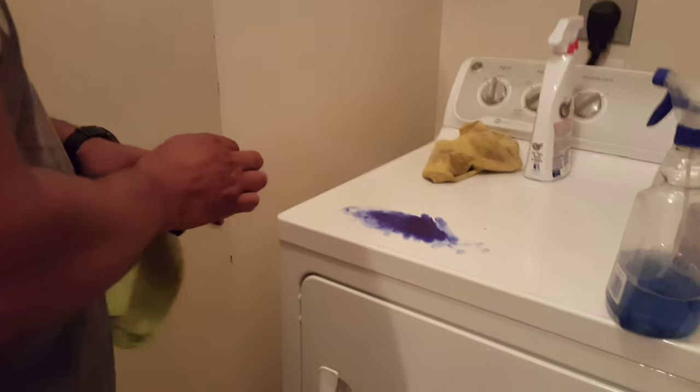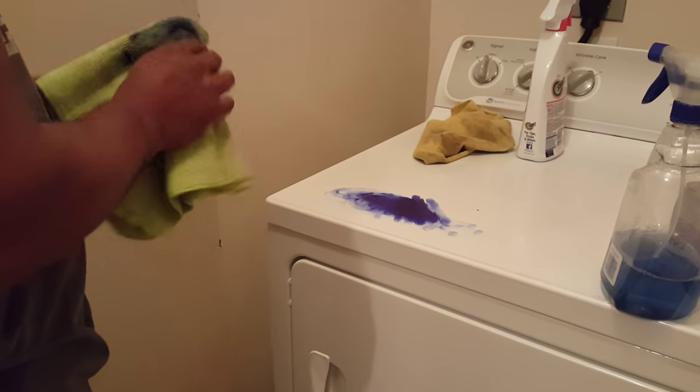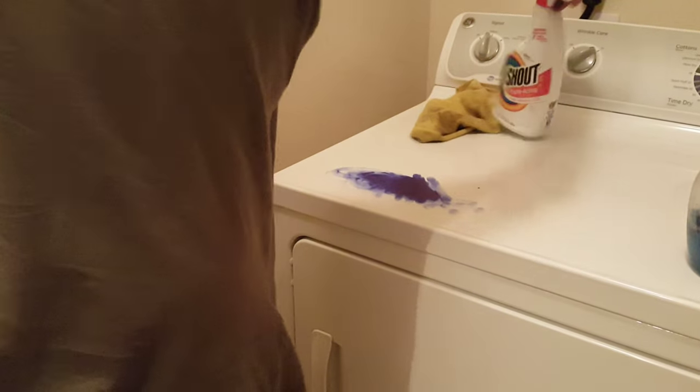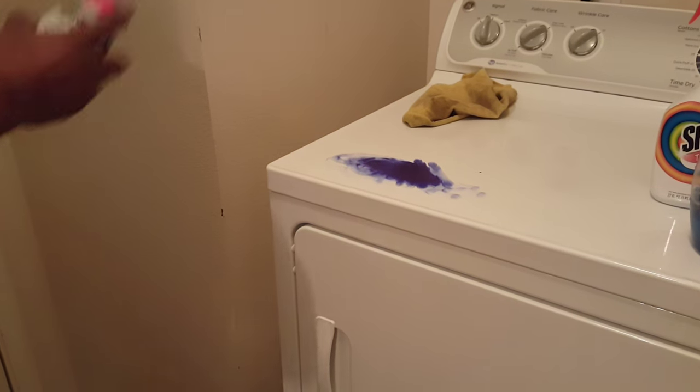I came home and there was ink all over the washer and dryer. Like I said, Windex — if you try to use Windex it won't work. Any of those chemicals won't work.